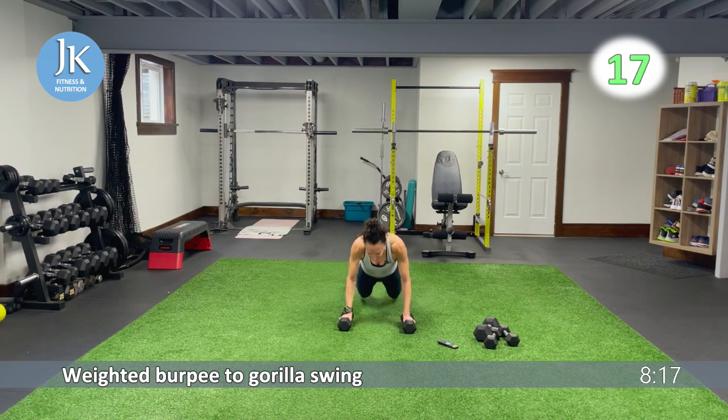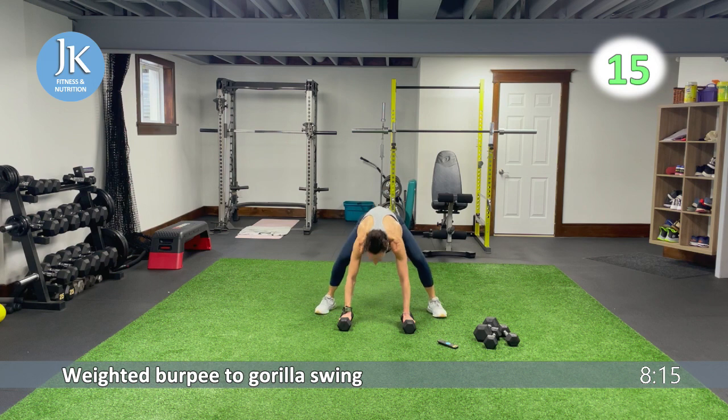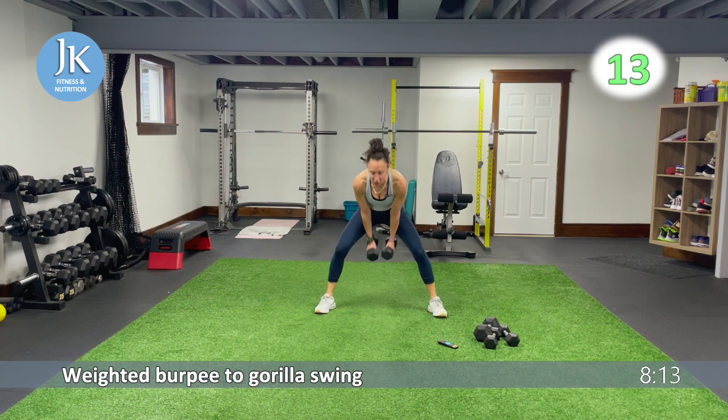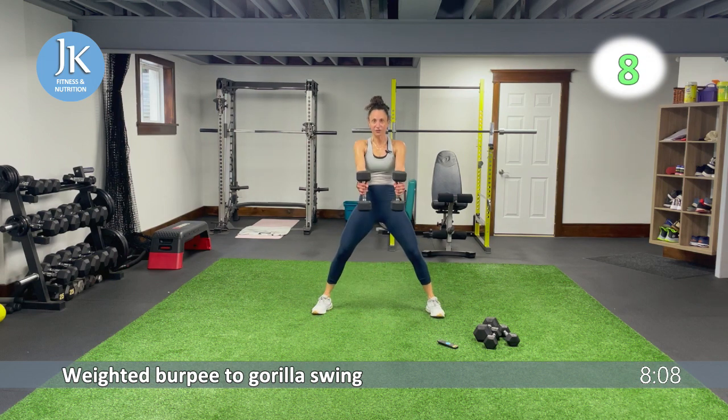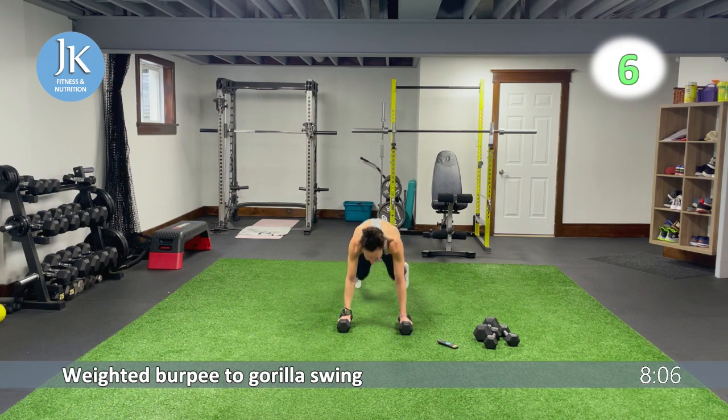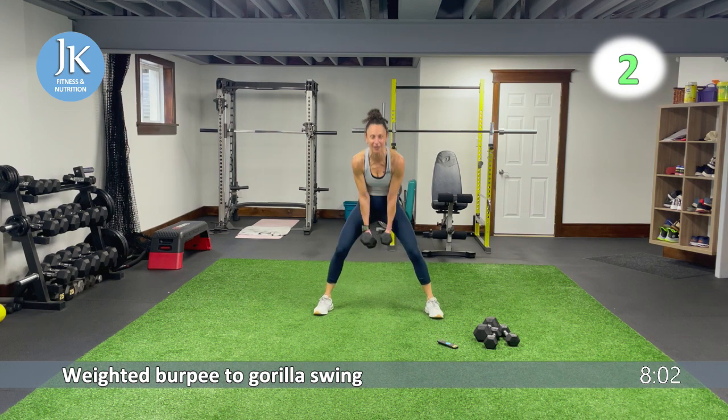I have two core exercises and we're done with our full body challenge workout. Hinging at the hips, squeezing those glutes as you swing forward. I want your feet flat on that ground. Five more seconds — three, two, one.